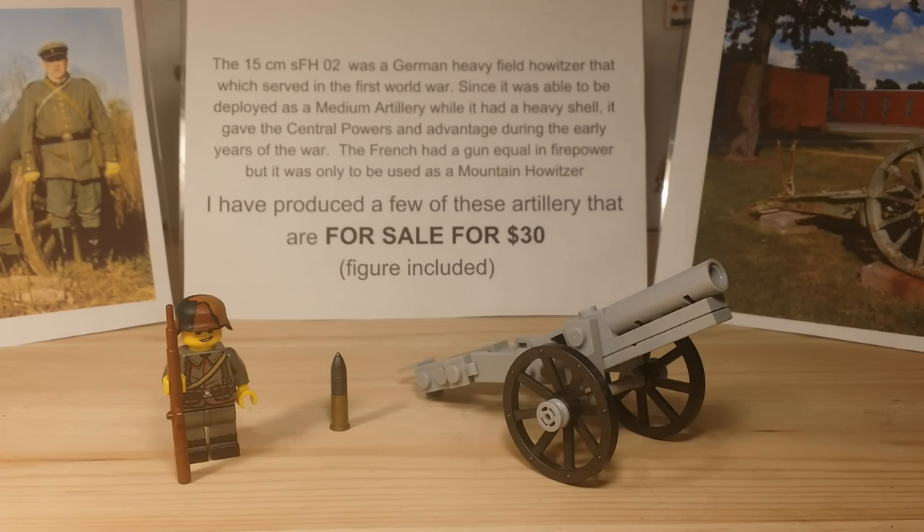It basically had the firepower of a heavy cannon at the time, but it was in the form of a medium gun, so it could just be deployed easier and faster and moved closer to the front line. So a very good artillery piece.